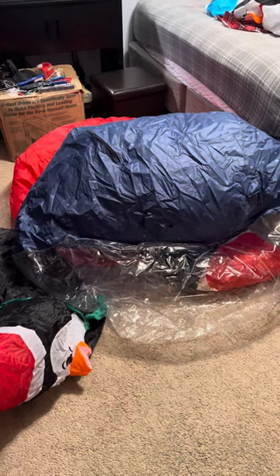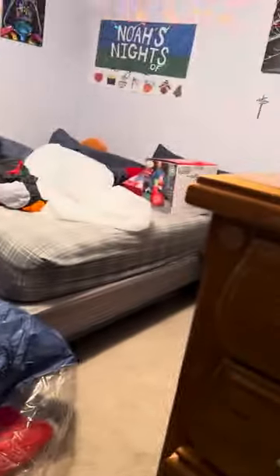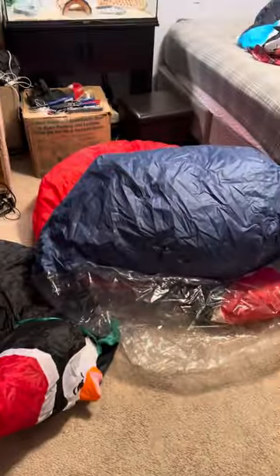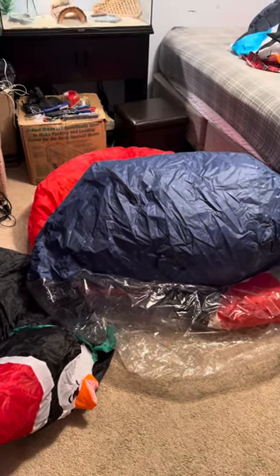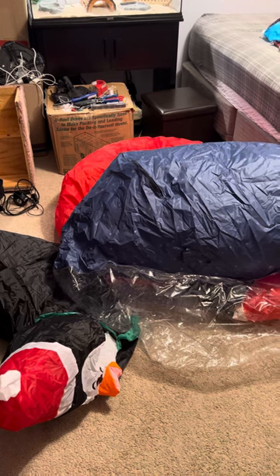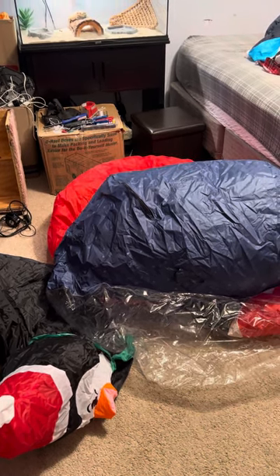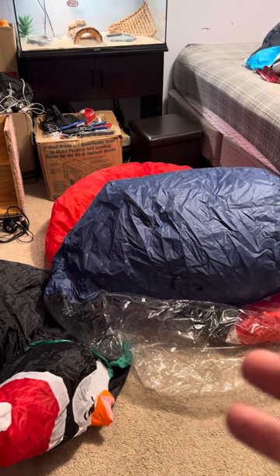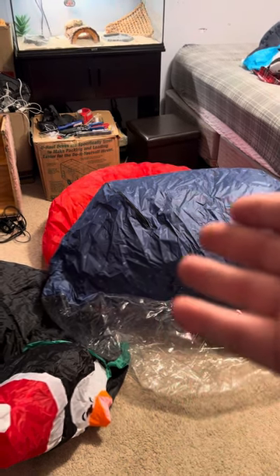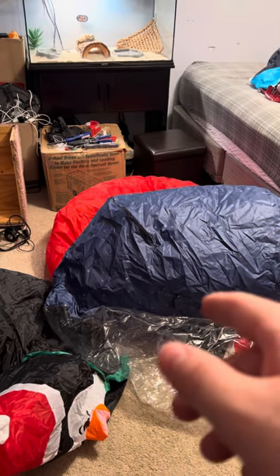Hey guys, Holiday Master here. Tonight I've got a video for you. You guys know I did a video already of the globe itself, but I finally finished my custom for it. I added two penguins to it because it'll fit my theme. I originally was going to do a polar bear and a penguin, but the middle is too big.